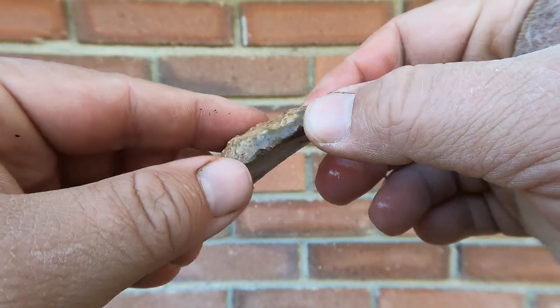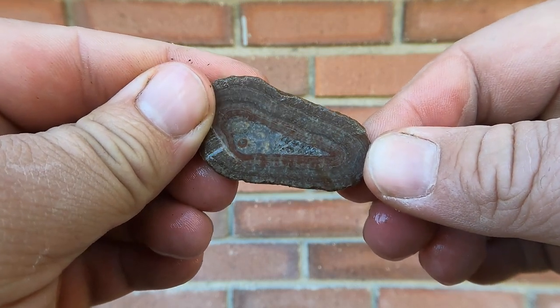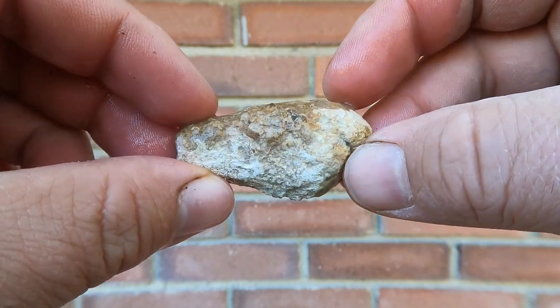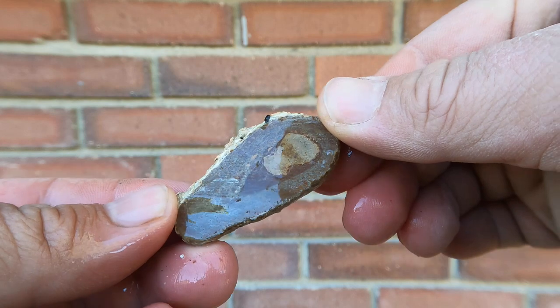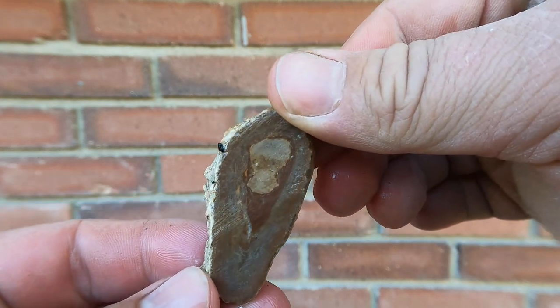Here we've got some Birdseye Marble — the other side fractured and we're left just with this side, but it's a nice little shell. Here's another Birdseye shell; once again the other side fractured and it left just the top end of it.